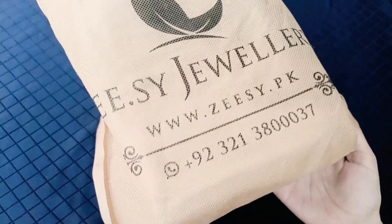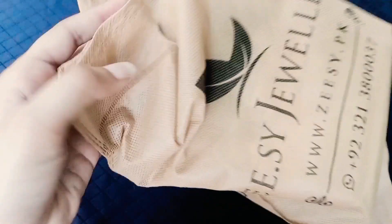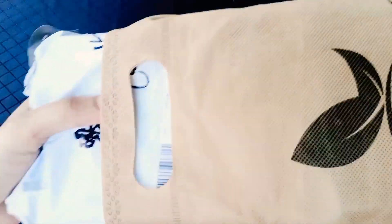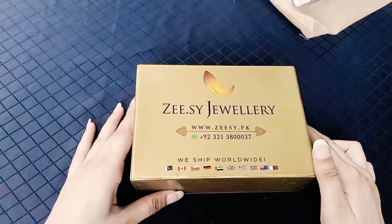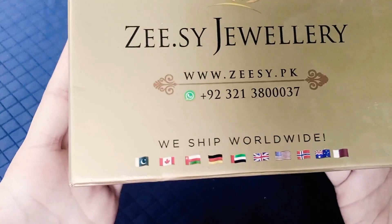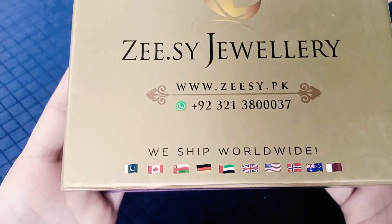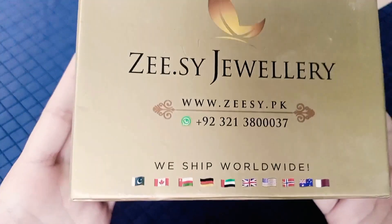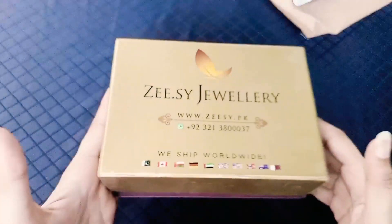As you can see on the packing bag, there is the Zee Se Jewelry website and WhatsApp number. This is the box, and the other is the shopping bag. I have already used it and opened it. This box is the same — Zee Se Jewelry, website, WhatsApp number and 'We Ship Worldwide.' Wherever you live, anywhere, you can get it there.